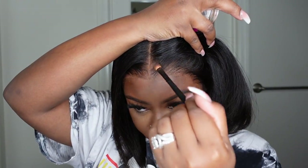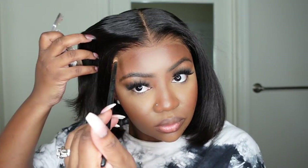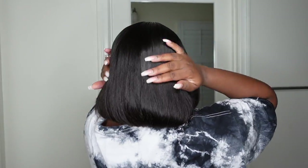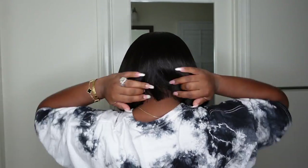Now I'm going in with that same powder I used in the beginning and just touching it up. I didn't add anything in the center and it is absolutely perfect. Although this one is silky straight and has a beautiful body to it, it's not too silky — it gives rich and expensive and it's definitely affordable. The cut is perfect and I have zero complaints.